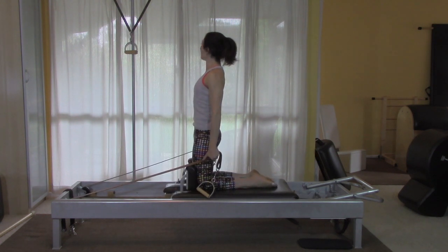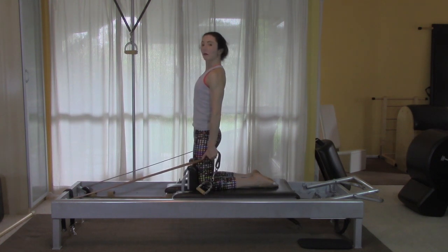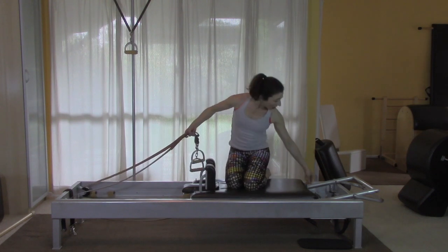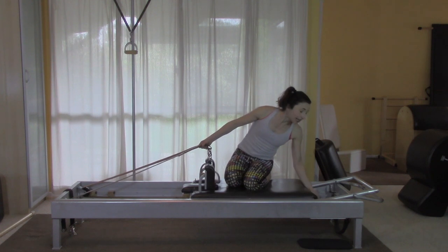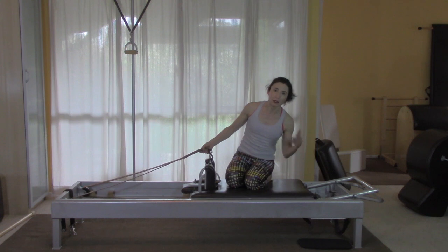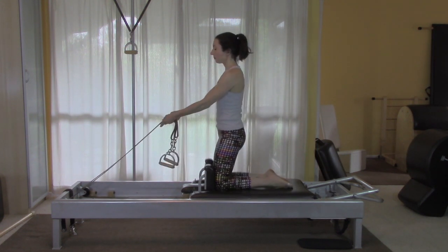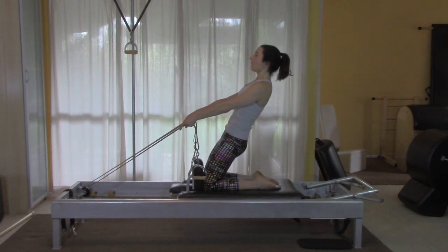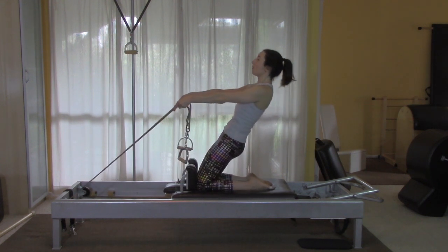I'm going to do two sets. Then I'll take my handles in one hand, sit back, and add a third spring. Since I have four springs, if there's three on, I like to have one off in the middle so it's a little more balanced. Now I'm going to get ready for the thigh stretch — reaching forward, pulling back in the stomach, staying really long. The tailbone going down, the waistline going up. Then lift my waist to return.